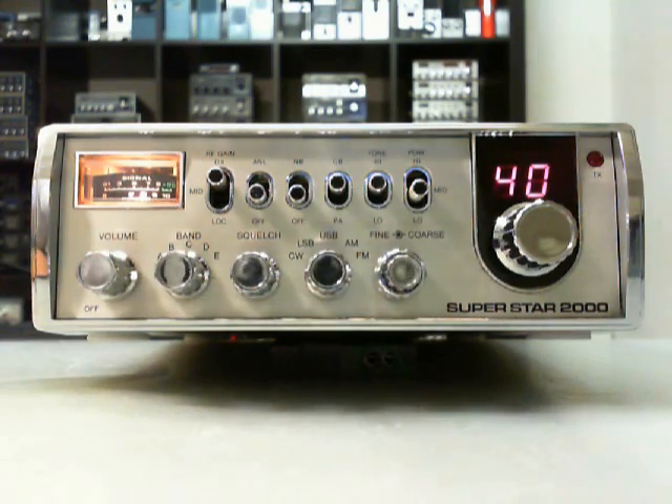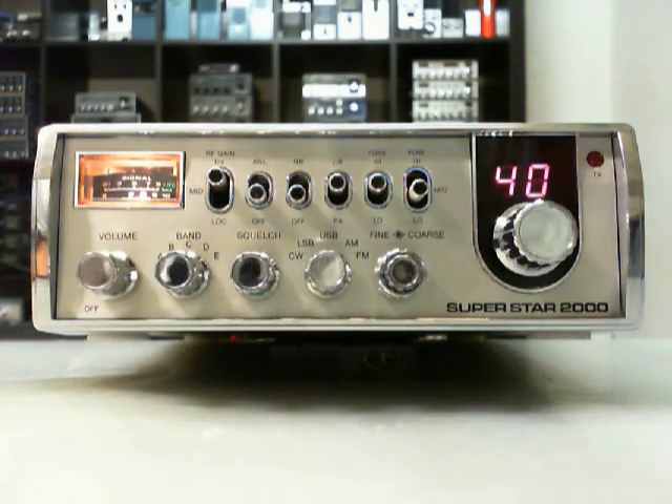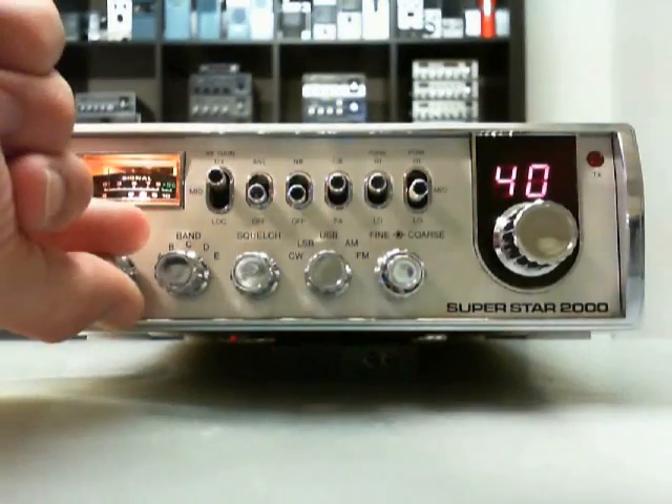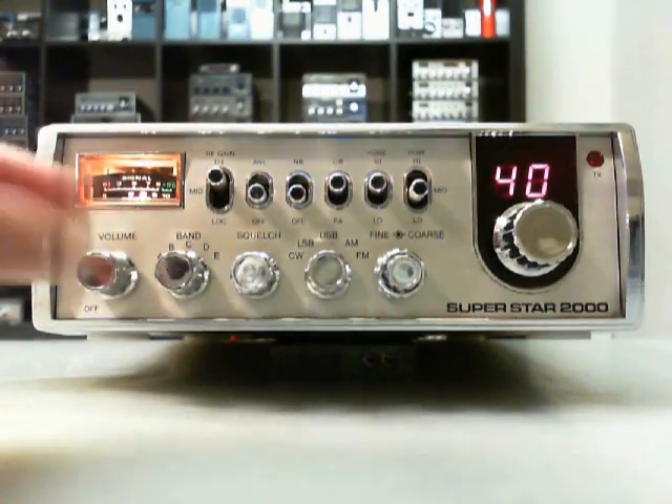Ladies and gentlemen, it's Superstar here. My collection: the Superstar 2000 from Cybernet, about 200 channels. AM, FM, SSB, and CW — it's the third release here with the PTPM 131 printed connected port. The volume here, band switch.